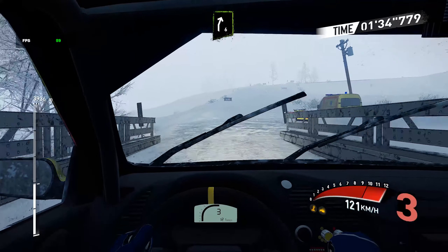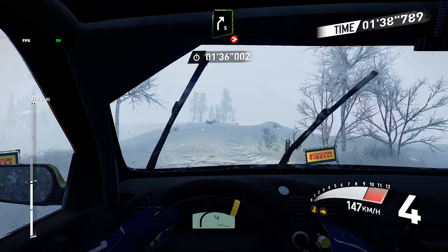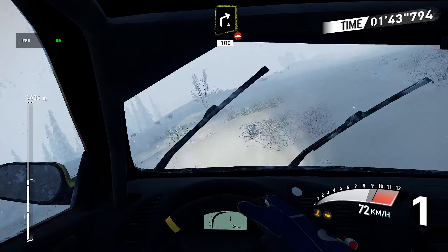And right, six. Caution, right five over crest, tighten. Into left four. And right four, 100 bumping.